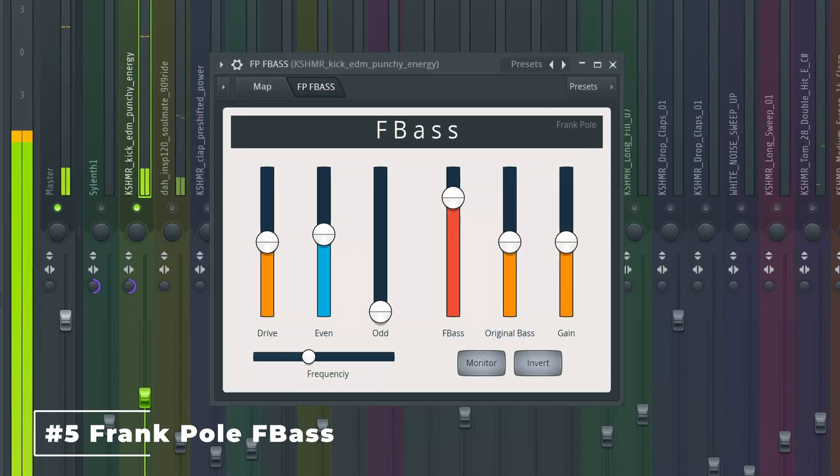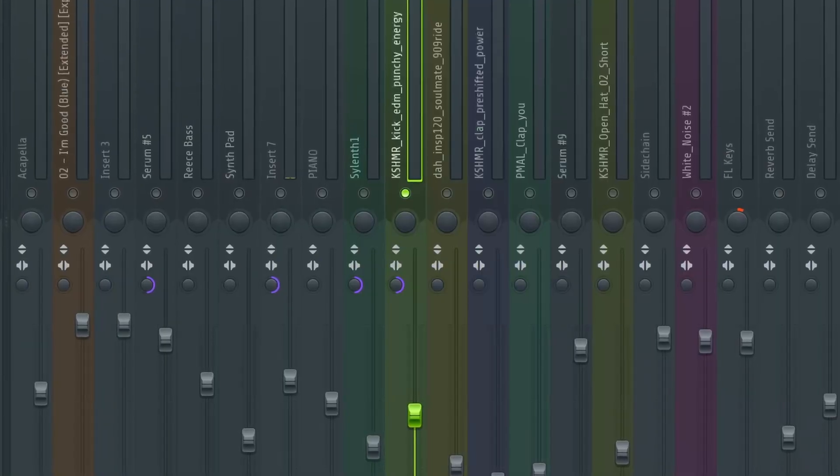Coming in at number five is Frank Pohl's F-Bass, which is a patcher emulation of Waves' R-Bass, which we discussed in my five plugins under $50 video. To illustrate this bass enhancement plugin, I'm applying it on the kick used in my David Gadda Blue remake, as I felt the kick could use some more body and thump. Let's AB the plugin to see what it does.